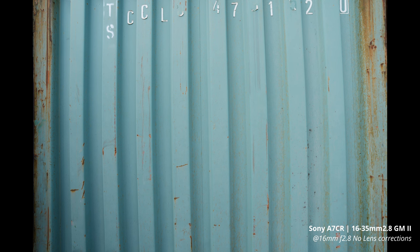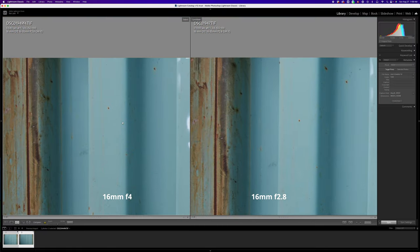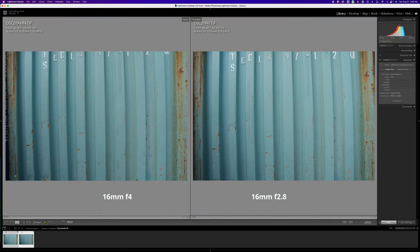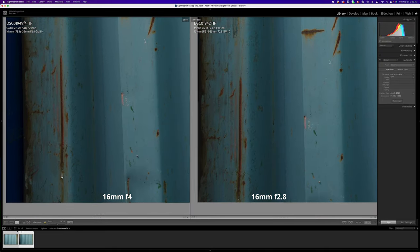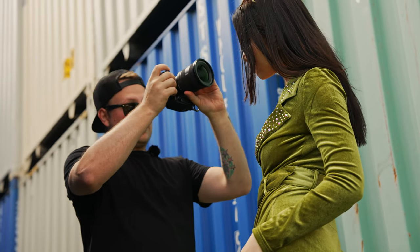I'll take some shots of a static subject so you can see the corner sharpness improvement. They've also improved chromatic aberration — you pretty much won't see it now. This lens has a minimum focus distance of 8.6 inches, so let's see how close we can get.